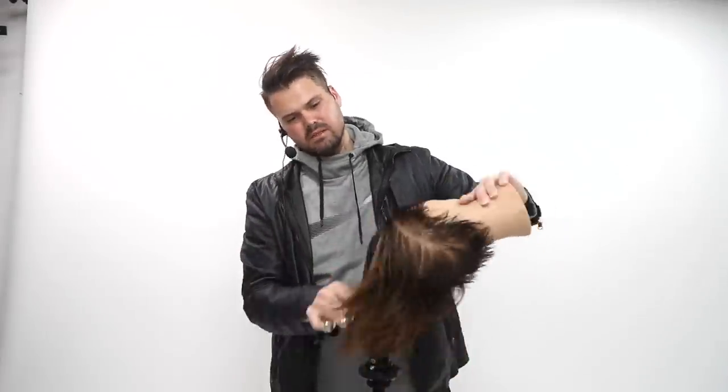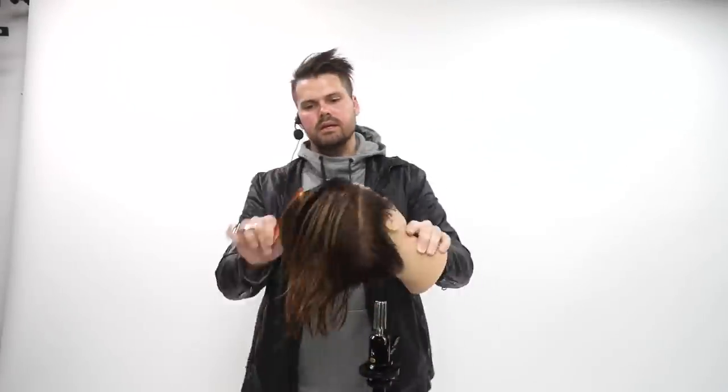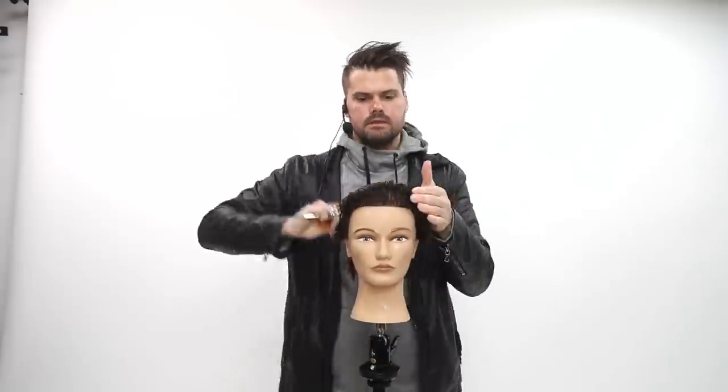This mannequin actually has a little bit of an undercut. I wanted to recycle this thing, but it's actually gonna kind of work to our benefit as well.